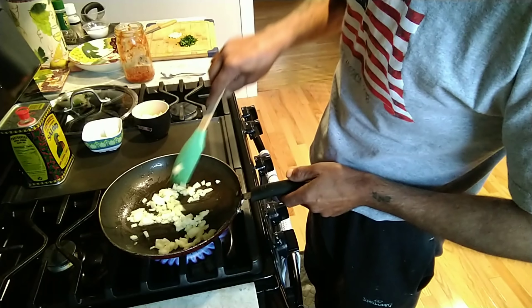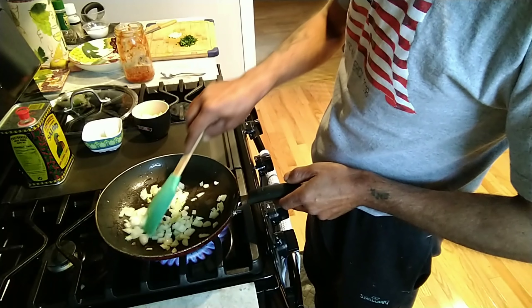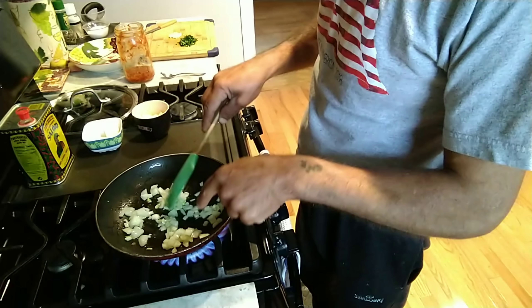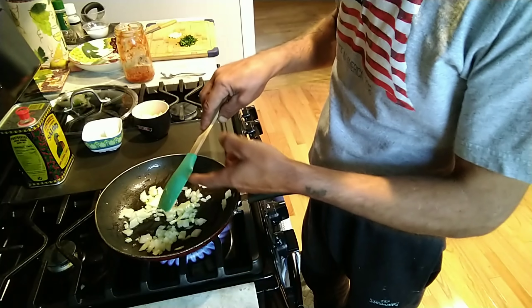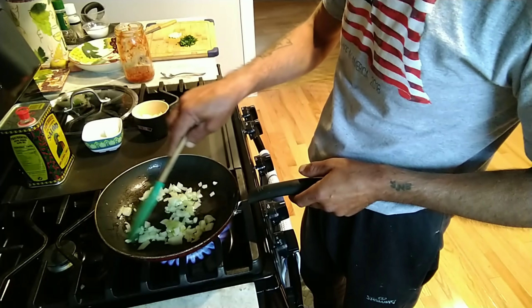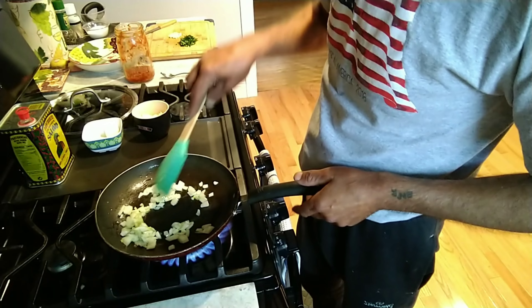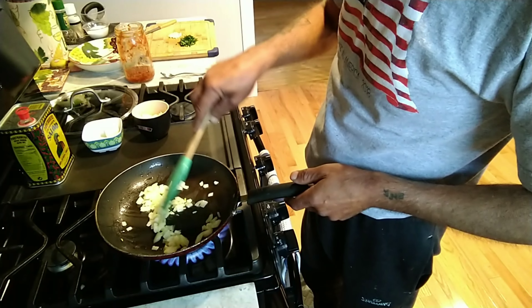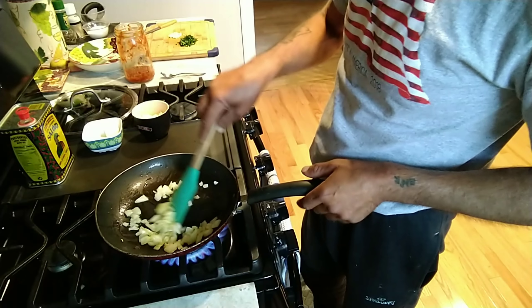I am going to caramelize the onion. You should always start with your onion first, because you don't want to be biting into raw onions. So always start with your onions first — sauté them a little bit so they are caramelized.